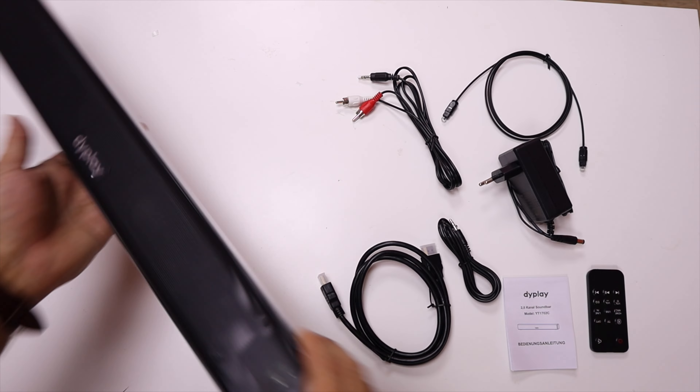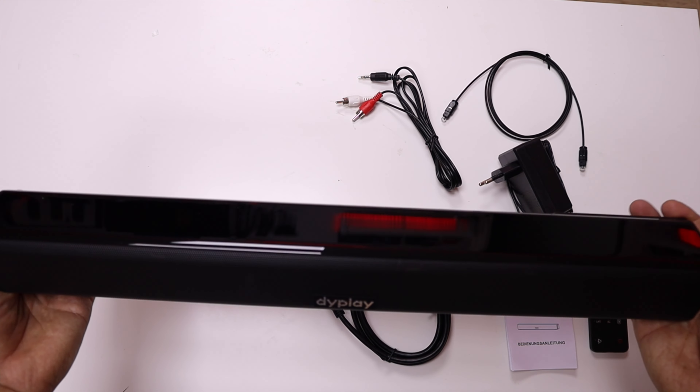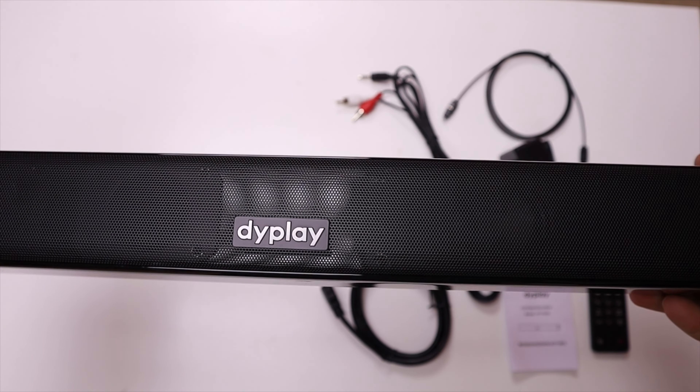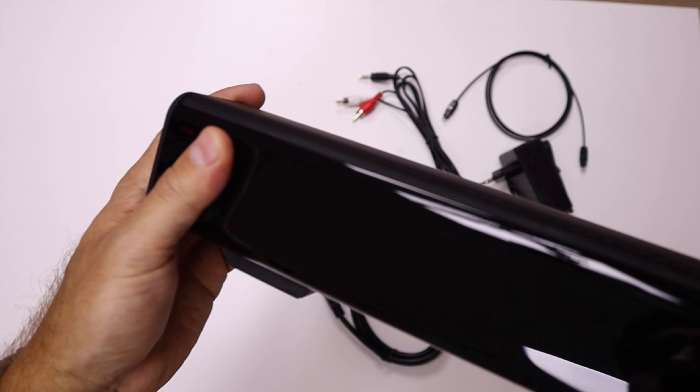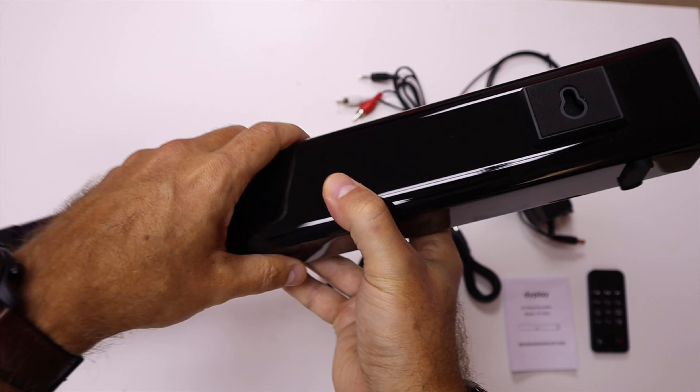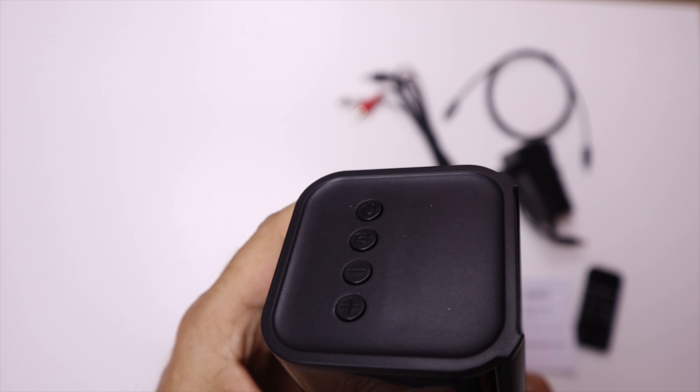In terms of build quality, it's nice. It is built with this black piano glossy finish, which will leave a lot of fingerprints, but once we clean it up and put it in place I think that's okay. It has some rubber feet to avoid vibrations, and it has a back holder so we can mount it on the wall if we want.